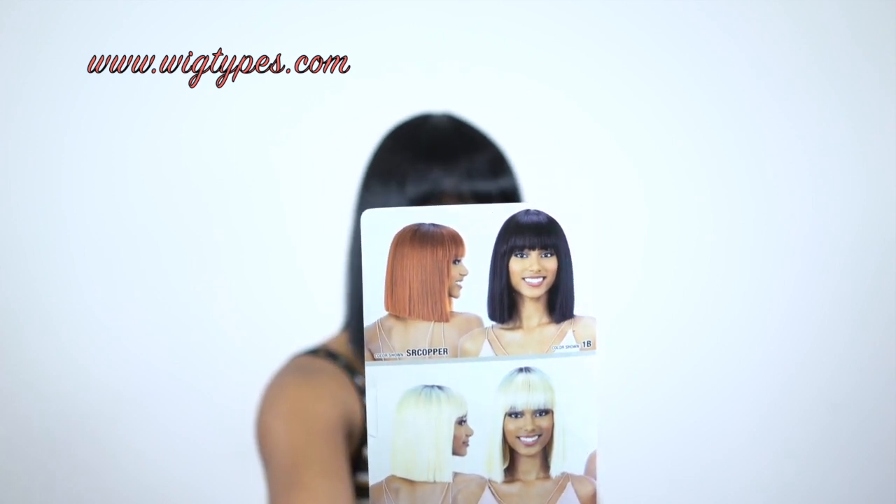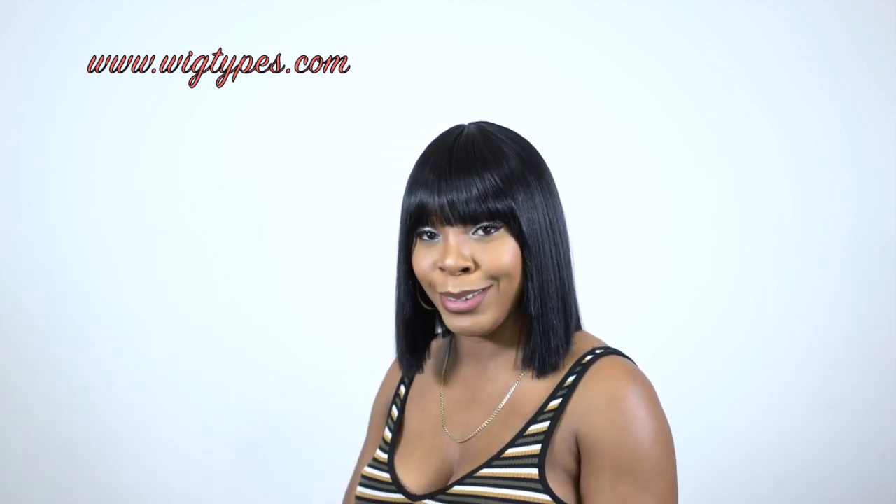I didn't experience any shedding or any tangling with this wig, so that's perfect. That's all about this unit. Before I close up this review, I have another giveaway winner to announce, so let's get into it.